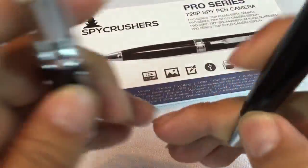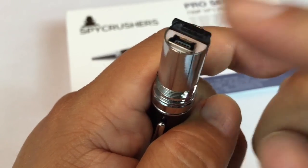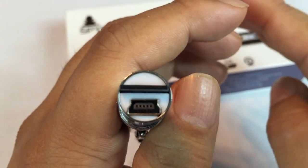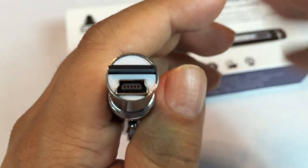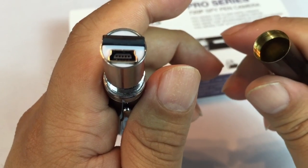Once you shoot your videos, you can plug it directly into your computer via the mini USB, or if you have a card slot you can just move the microSD card out — it'll find it as an additional drive, just like a flash drive. There are only two folders: photos and videos. Whatever you've taken will be in there in date-stamped files.